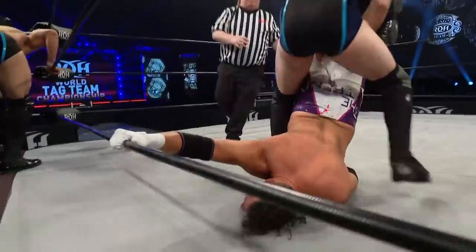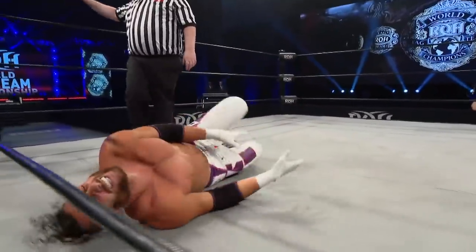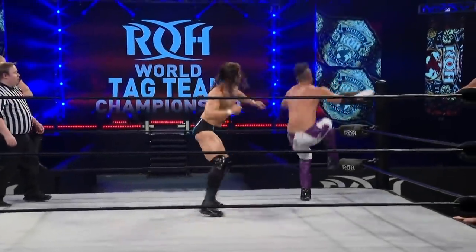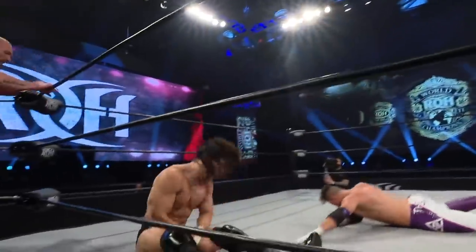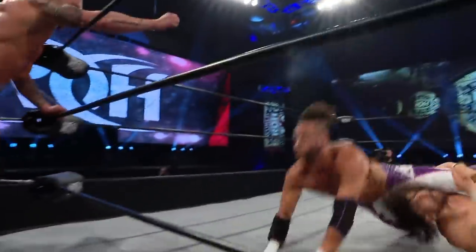Beautiful. And look at the angle on this. Smart move by Taven — had to get to the ropes there. That is the rules. Bennett's balance is off. Taven connects with an Enziguri. You hear Bennett reaching out trying to make the tag.